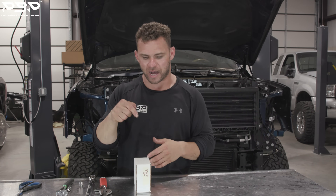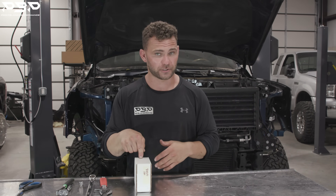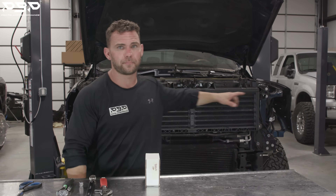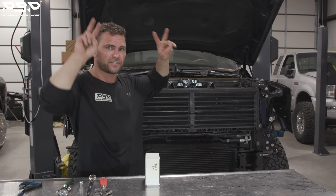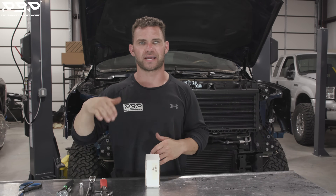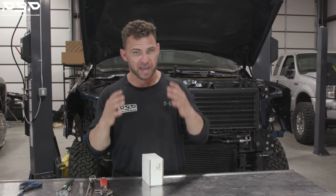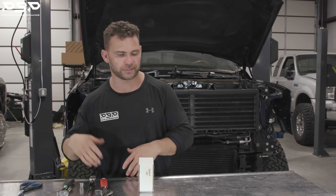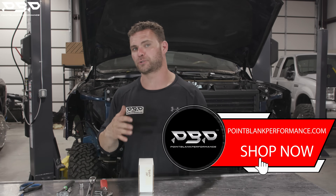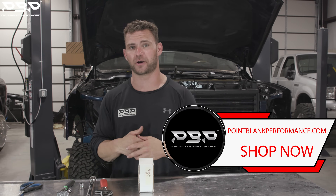Our thermal bypass simply does this: hot transmission fluid that comes out of your transmission keeps going through our block, runs up to the trans cooler, gets cooled down, and runs back to the transmission. Your temperatures stay low and in check. We need a couple of tools, which we're about to go over. If you haven't purchased one of our thermal bypasses, hop on pointblankperformance.com. You need about 20 minutes and you can get this product installed.